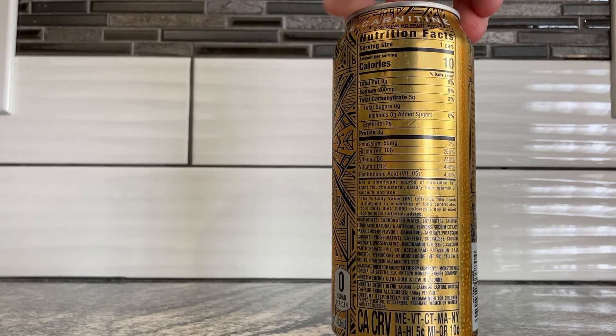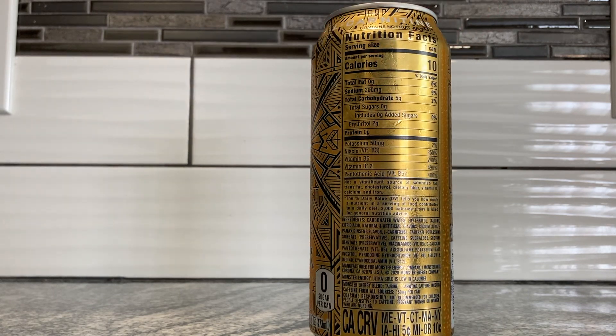There's no fruit juice in this, so what's giving it sweetness is probably just sucralose, to be quite honest. Ten calories, zero grams total fat, 200 milligrams sodium, five grams total carbohydrates, zero grams sugar, zero added sugar, two grams erythritol — there's your sugar alcohol, which gives it a little bit of sweetness. Zero grams protein, 50 milligrams potassium. Then 250% niacin, 240% vitamin B6, 490% B12, and 400% B5 pantothenic acid. Yep, that's your standard Monster numbers. Zero sugar per can.